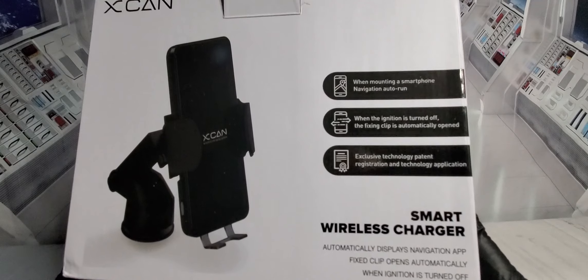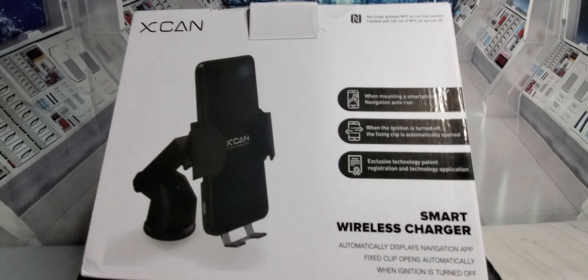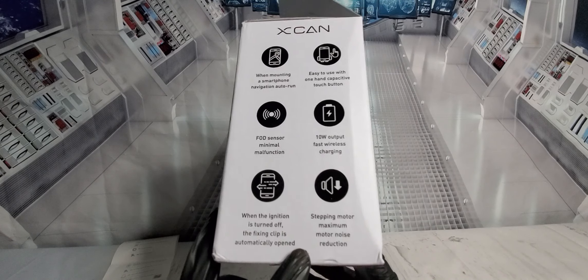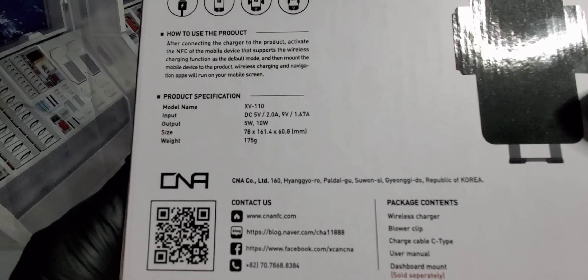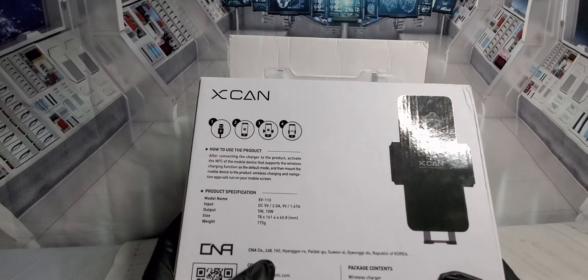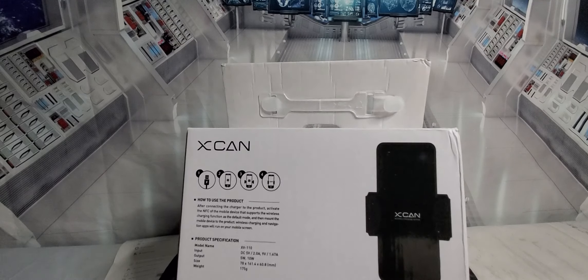This comes from XCAN — it's an NFC smart wireless charger that automatically displays a navigation app and opens the clip automatically when ignition is turned on. Here's the box with brief descriptions on the sides and back. Make sure your NFC is turned on on your device — Android and iPhone users both. There is an app called XCAN Tools you can download; it's definitely on Android.